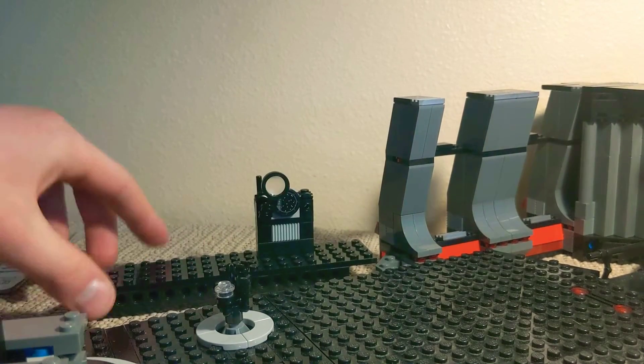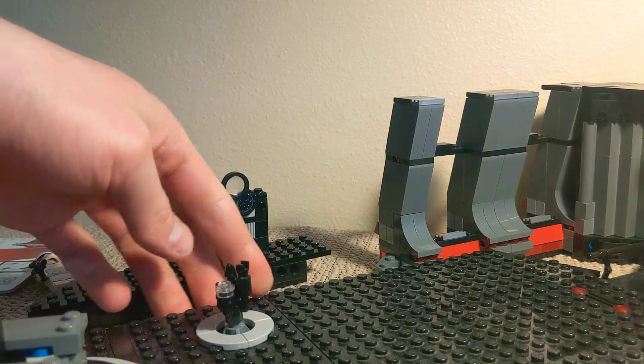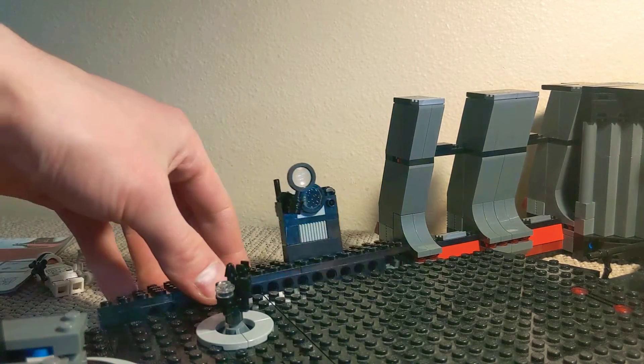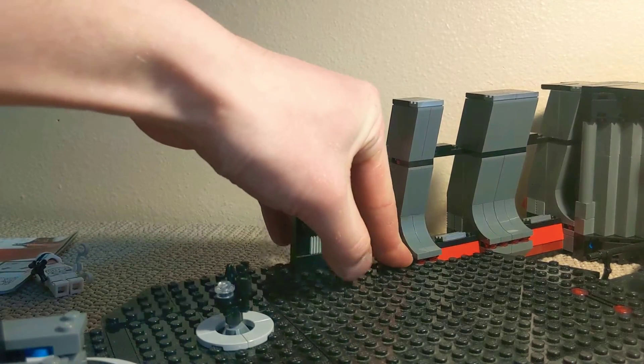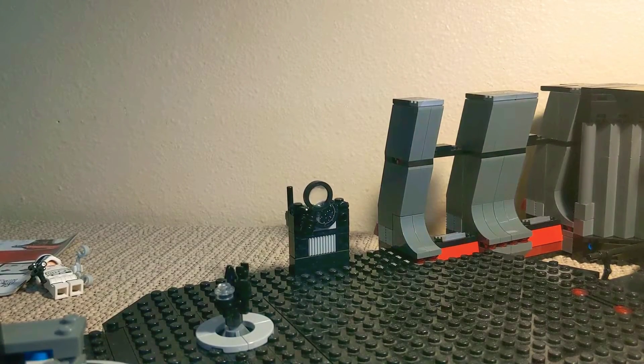Instead of having regular black Technic pins, you just get a few light gray studs, as you see on the other side. So when you push this down, all you have to do is just slide it up against it. And yeah, it works pretty well.